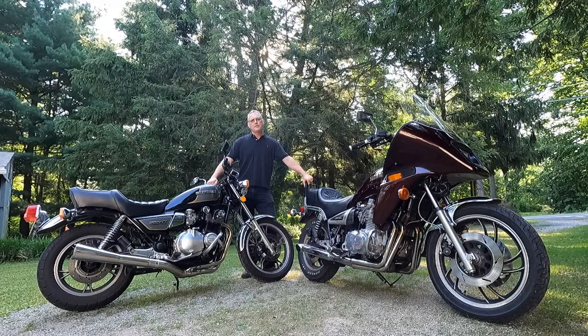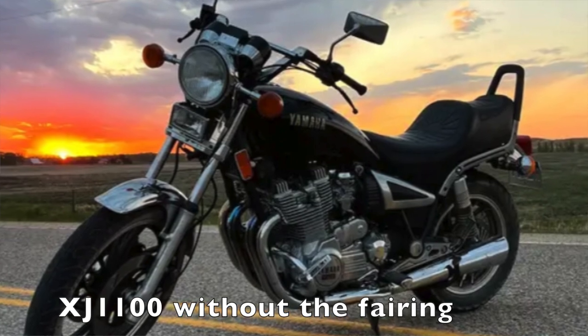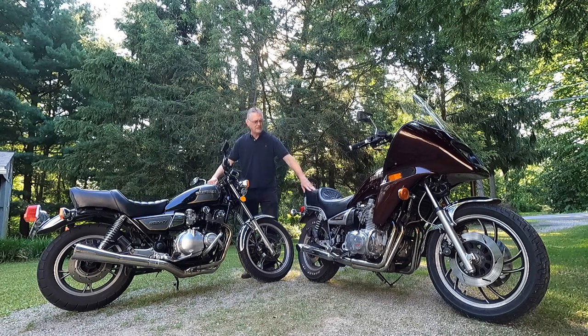The newcomer here is Yamaha's 1982 XJ1100 Maxim. The Maxim used that big, powerhouse 16-valve 1100cc motor out of the XS1100. It just has usable power — it's very smooth. It has shaft final drive. Although it has cruiser styling with the swept-back tank, rounded tank, and step seat, it also has more of a sport touring fairing on the front of it. And that has its pluses and minuses, as we'll get into in a little bit.